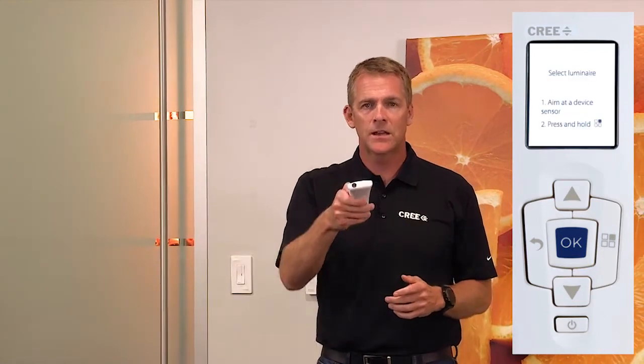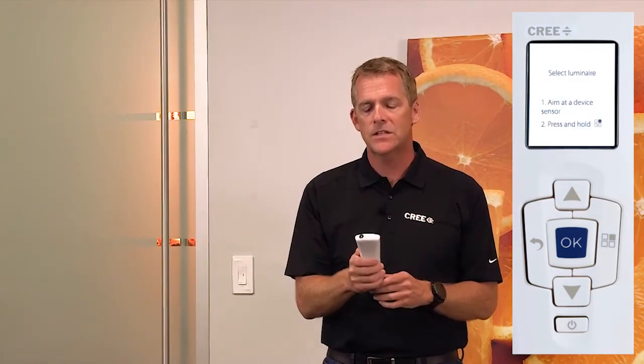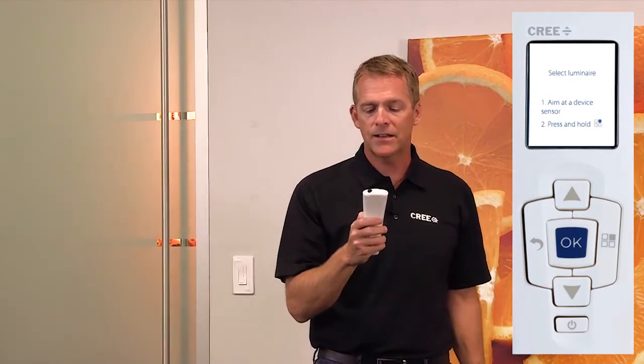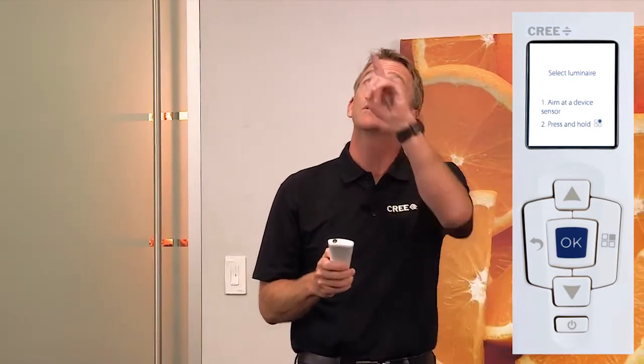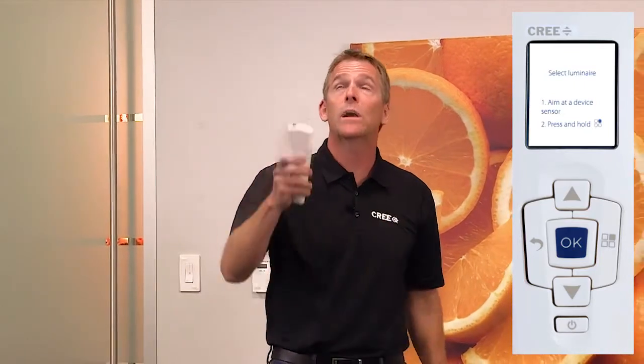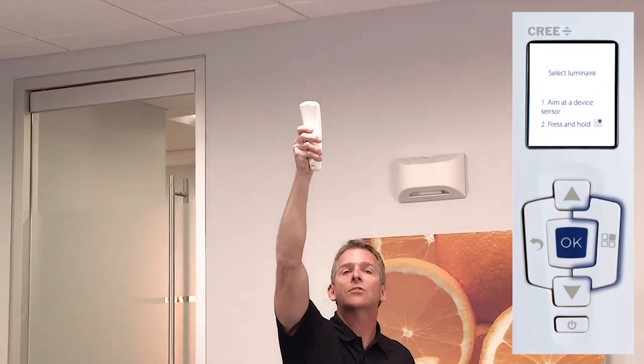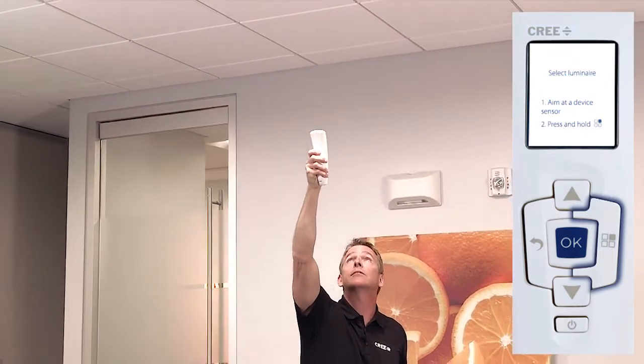Now I'm going to use the green LED on the end of the CT, which is controlled by the select button. I aim at the device sensor and press and hold. It's a little black circle next to the white dome. Press and hold — the light is going to dim down when it has been selected.